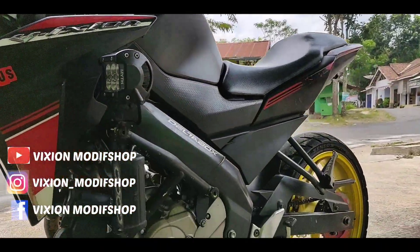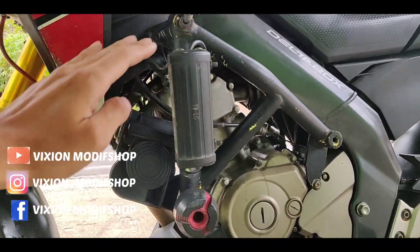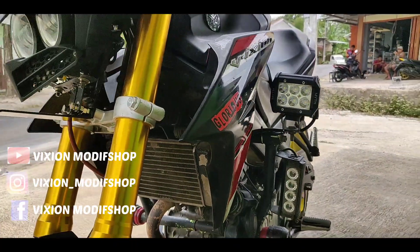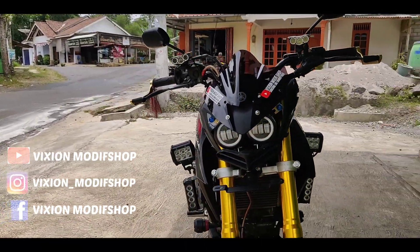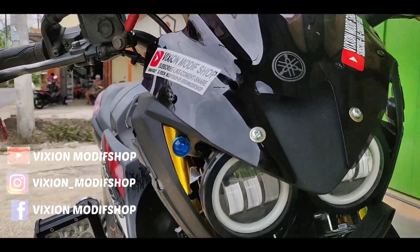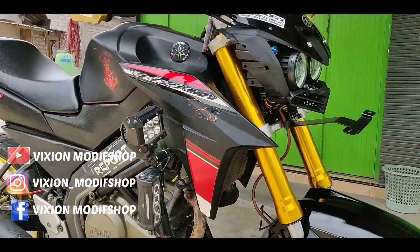Kemudian ini bagian samping, jadi buat dudukan lampunya ini dipasang di crash bar ya. Ini ada dua lampu yang nempel di crash bar, jadi tampilannya seperti ini. Ini sesuai selera yang punya motor, ini memang suka banyak lampu karena suka jalan di malam hari, menembus kegelapan malam. Jadi lampunya sangat banyak, ini sering masuk-masuk hutan rimba ya. Ini suka menjelajah di malam hari.